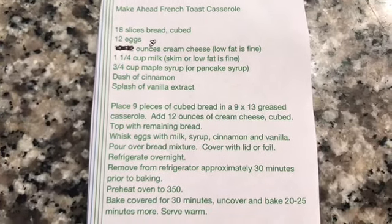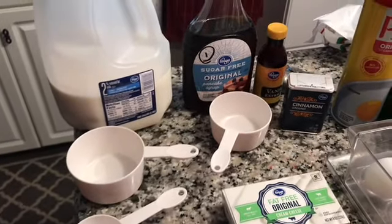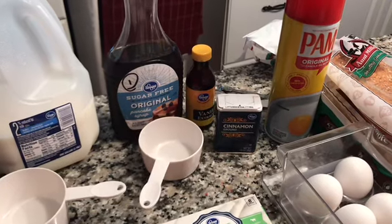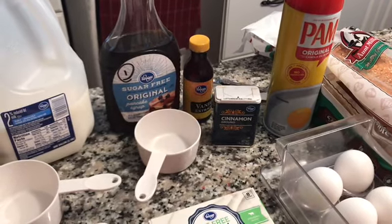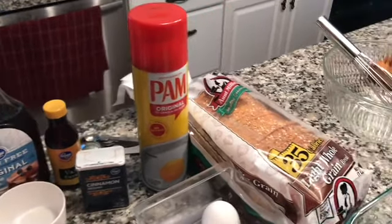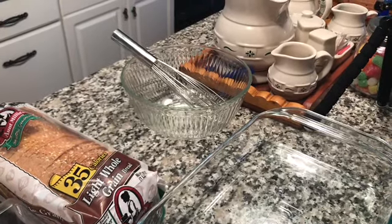This is the recipe for the French toast casserole. These are the ingredients you need: a cup and a quarter of milk, three-quarters cup of syrup — I use sugar-free — a dash of cinnamon, and a splash of vanilla. A dash of cinnamon is an eighth of a teaspoon and a splash of vanilla extract is a quarter of a teaspoon. You also need some cooking spray, a low-calorie bread, a dozen eggs, a nine-by-twelve pan, and a bowl with a whisk for your eggs.